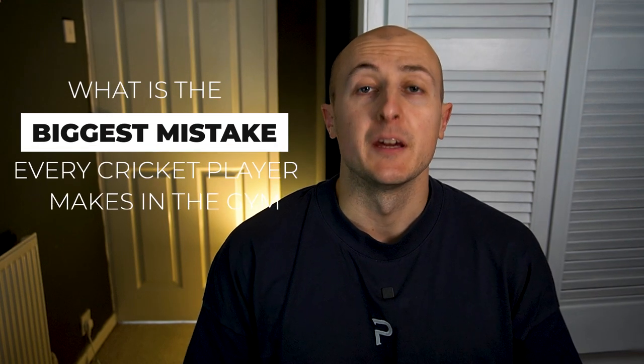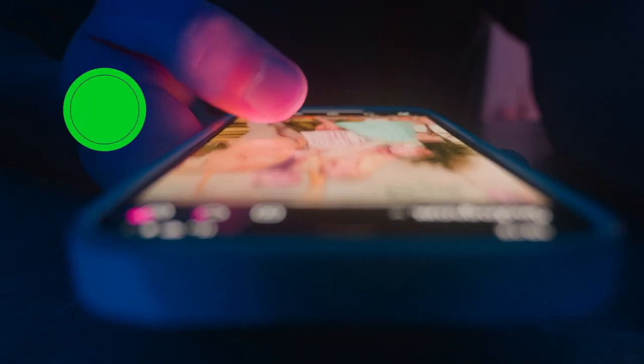What is the number one mistake every cricket player makes in the gym? Social media shows us so much information of what we should be doing and shouldn't be doing in the gym — some of it is great and some of it not so great. I'm Nathan Norbury and I'm the owner of Forties Cricket, where we look to develop the physicality of cricket players so they can maximize their performance on the field. In this video I'm going to look at the number one mistake I see in the information out there — one that I once thought was good myself.